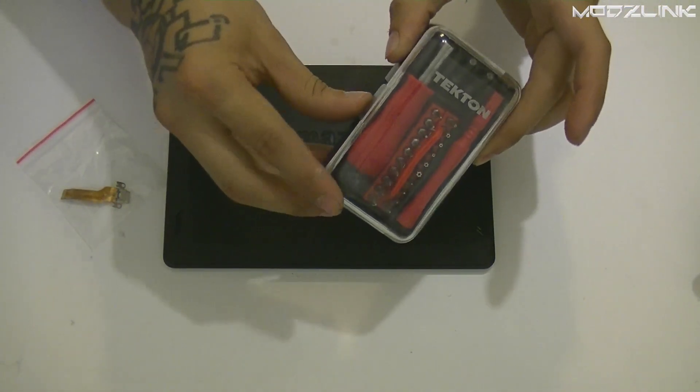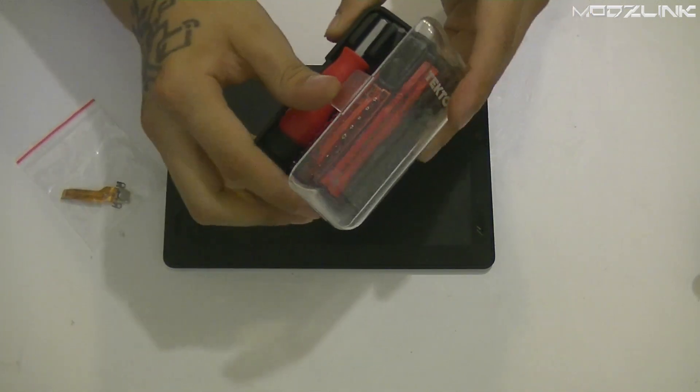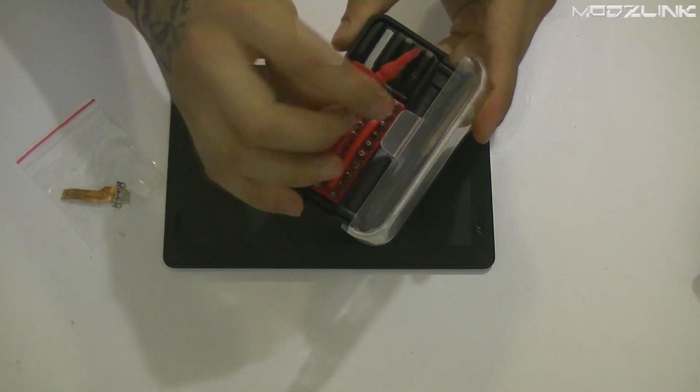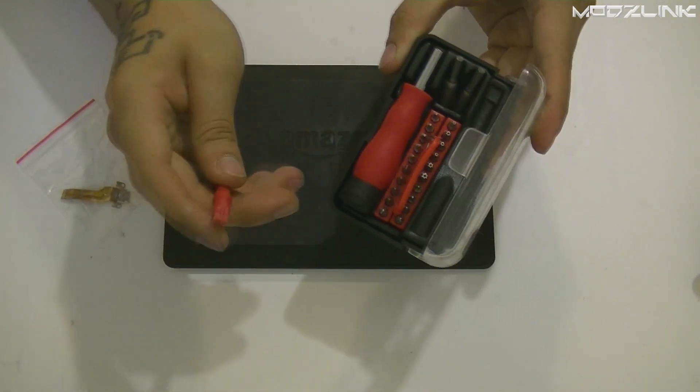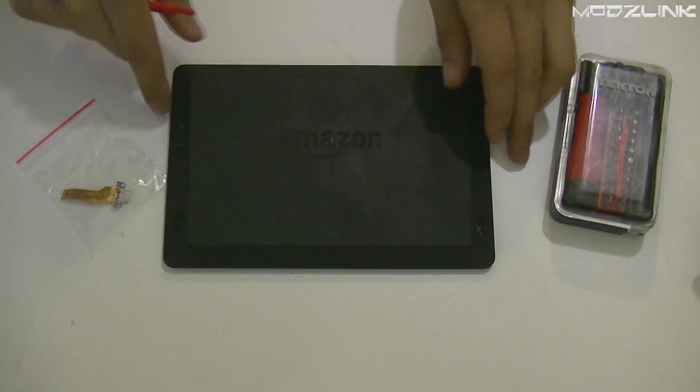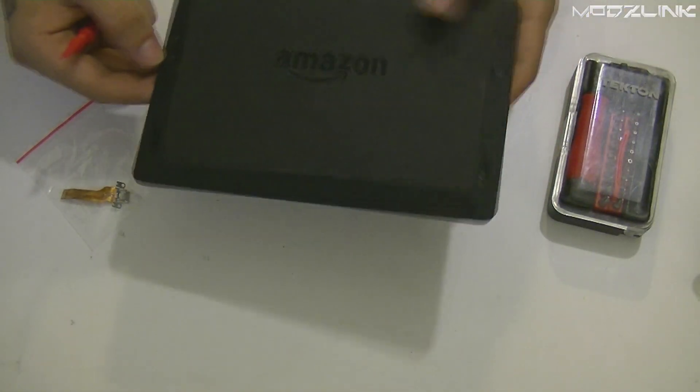Most of them have just a ribbon like this. The only thing you need is something like a small electronic screwdriver set or disassembly kit, but in reality the only things you'll need is this and a Torx screwdriver. I'll show you which one you need after we take this apart.